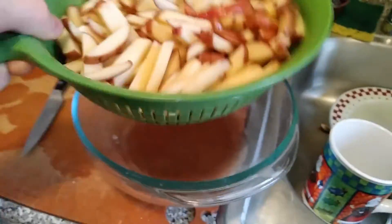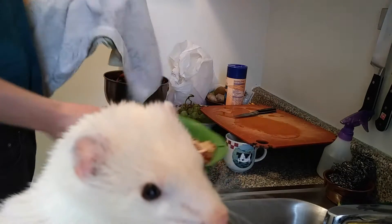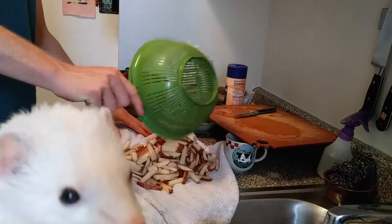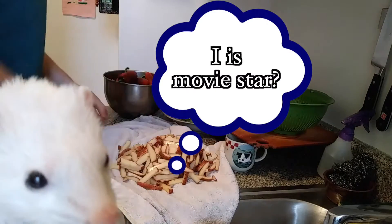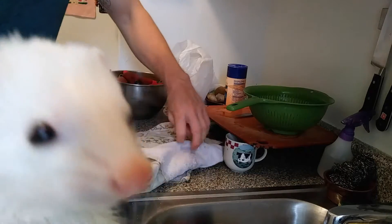Take that last bit of water, drip it out. If you want to get these even more dry, you can take a clean towel and just lay these out on the towel and pat them dry even more. That will get a little bit more moisture from them.